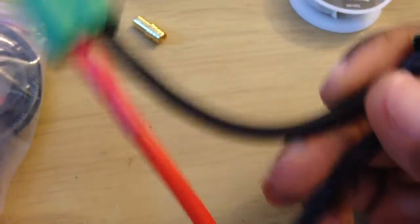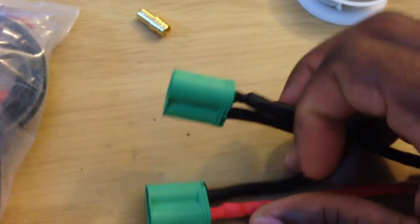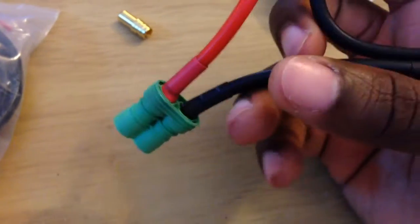But it works — no shorts, no sparks, it works. I mainly had to use this, or came up with this, for my Vorza.